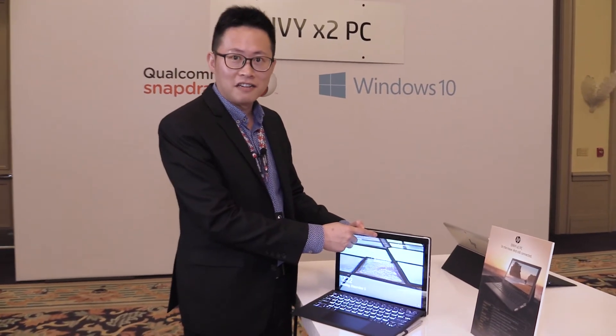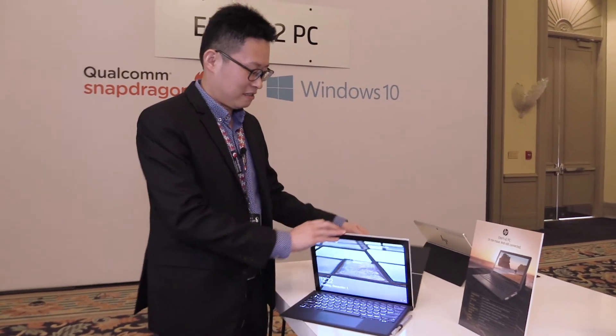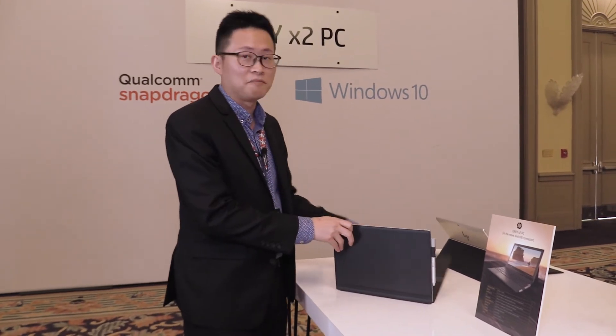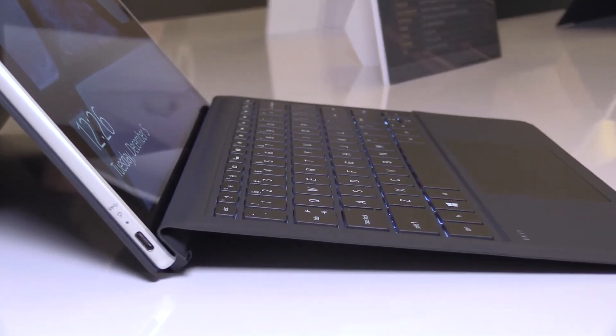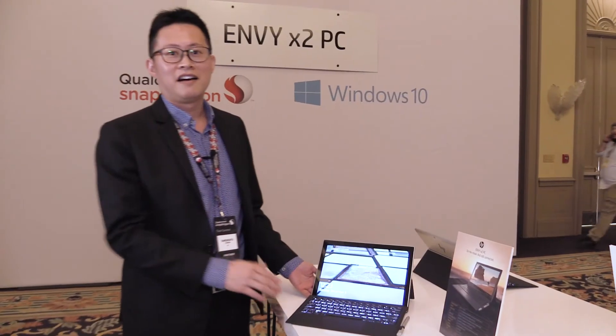It also has a Windows IR Hello Camera, so you can use your face to log in to the device. Take it out as a tablet, snap it back in like a PC. The keyboard is a backlit keyboard with 1.3mm travel, so it looks and works like a laptop.